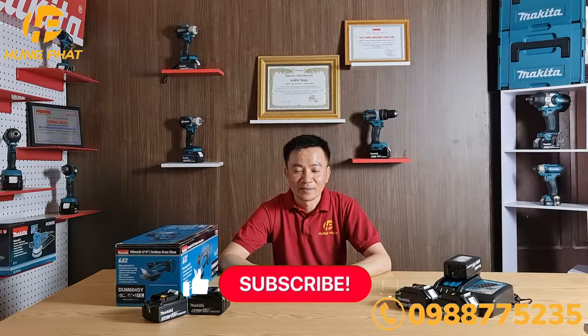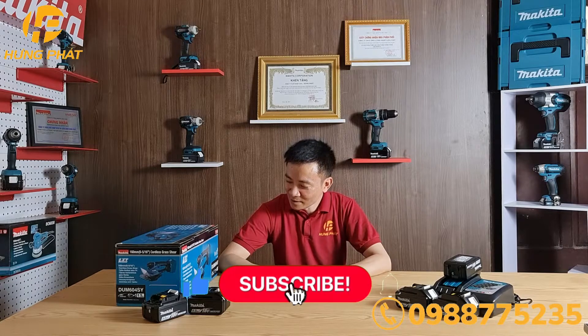Hello everyone, welcome back to the channel. If you're interested in a video, the video will be uploaded with the video.